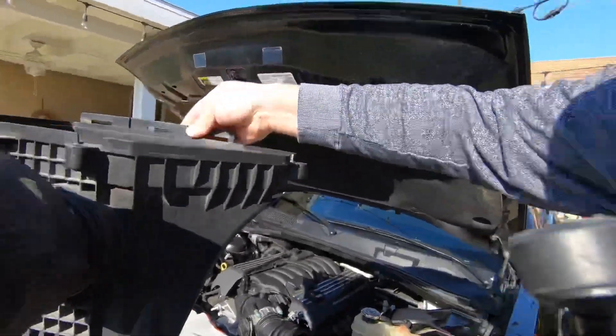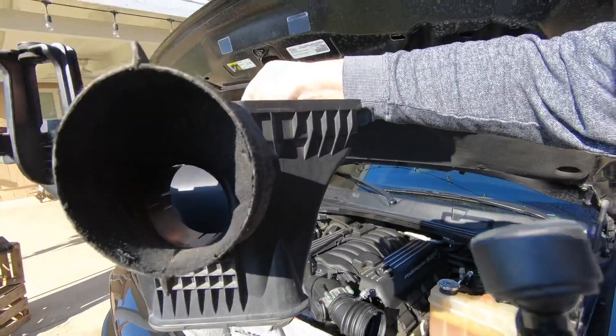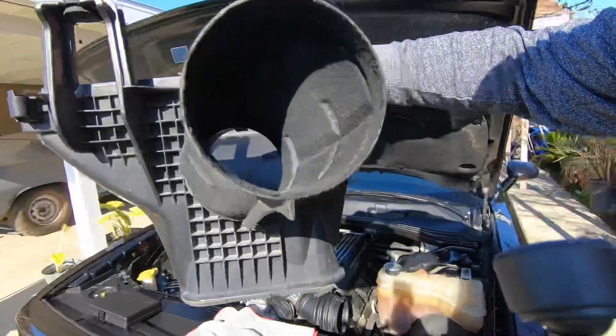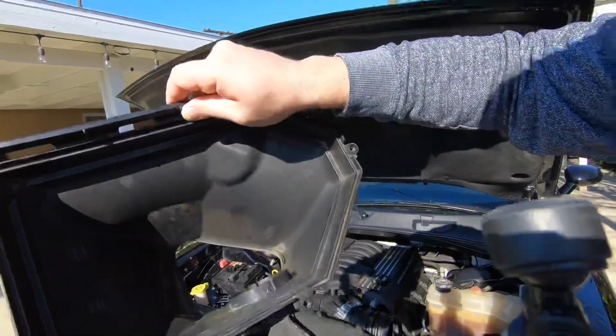The snorkel is a huge improvement in performance. Even when you're accelerating, the actual speed of air being forced in makes a huge difference, and little things like this can make the difference between a win or a loss. The combination of the bottom Hellcat airbox, the snorkel, and the Hellcat air filter is a huge improvement in airflow alone.